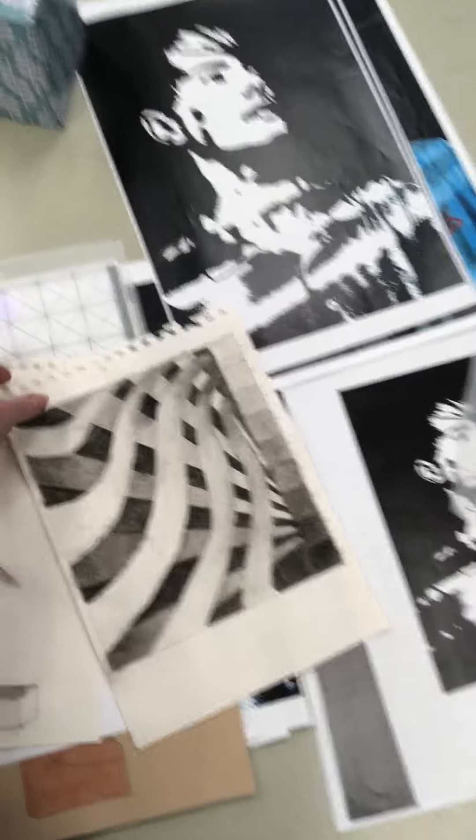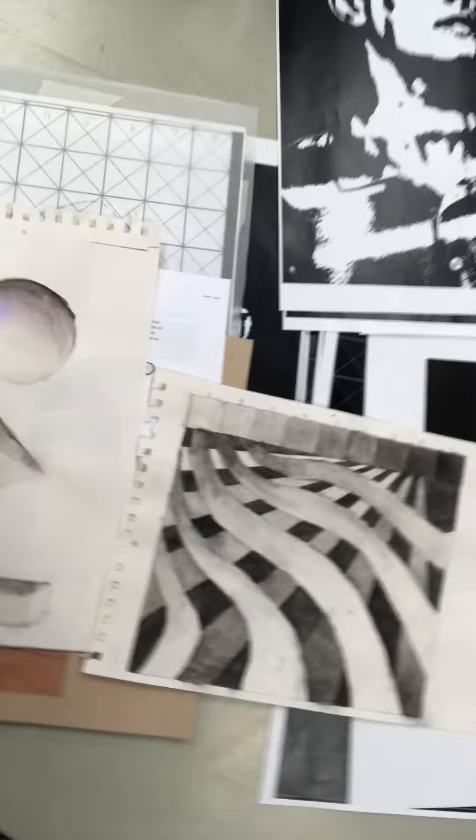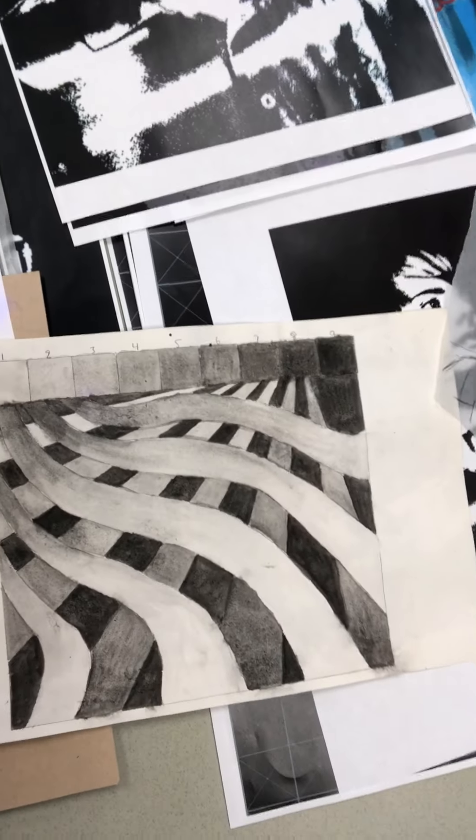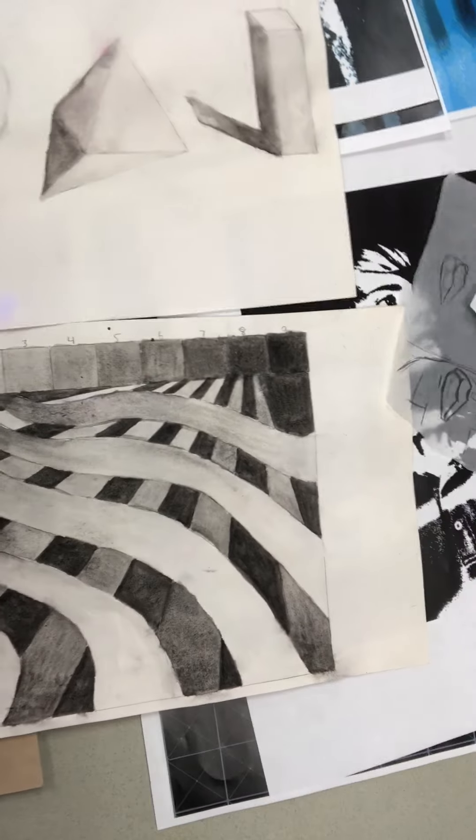So to begin painting, we learn how to use value and we do a value study using the nine values.